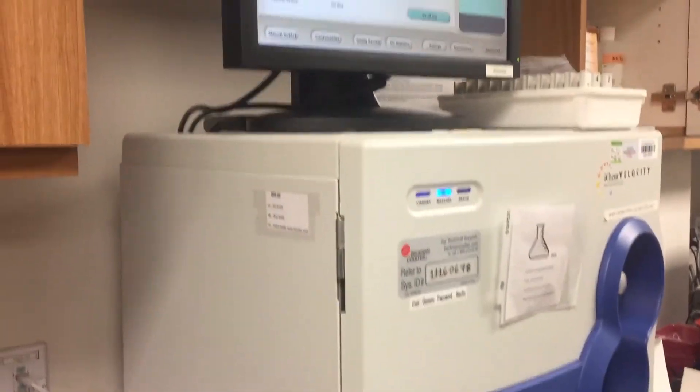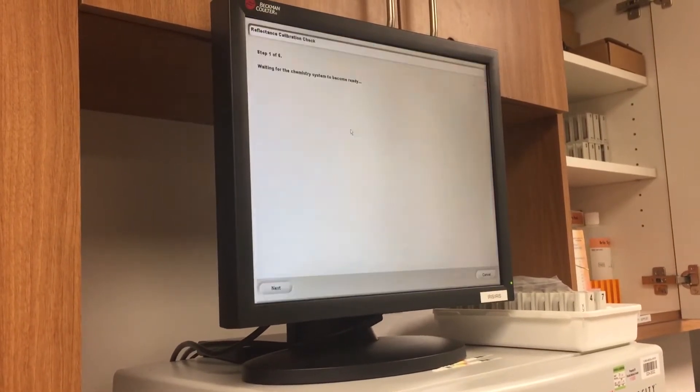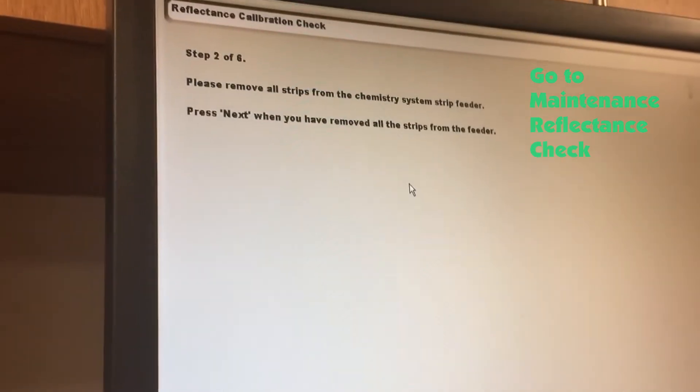You're going to go to Maintenance, then Reflectance Check, and we're going to follow the prompt. You're going to click Next.